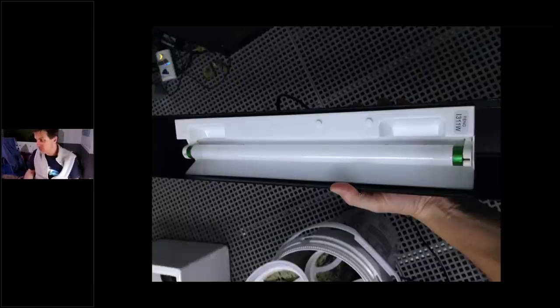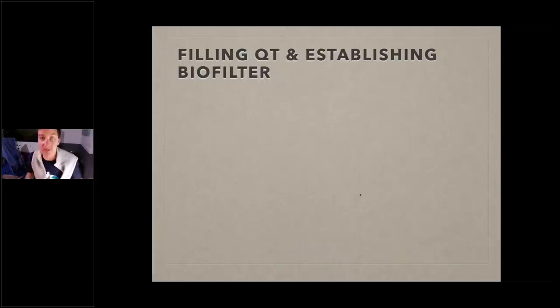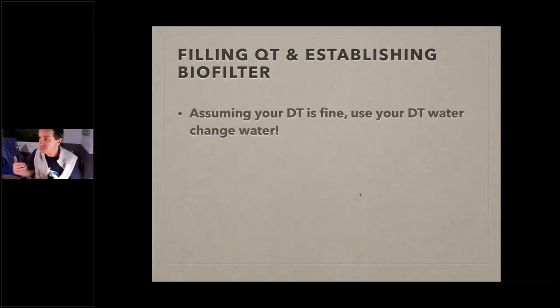What about the water and biological filtration — how do you get this started? Assuming your display tank is clean, you can use the water you take out during a regular water change to fill up your quarantine tank. That's a great way to get the biological process started. You can also use tap water — just dechlorinate it; you don't have to use RO/DI for your fish quarantine tank. You can buy the cheapest salt you can find — fish don't care about calcium, alkalinity, or magnesium levels. Just make sure it mixes to the right salinity.